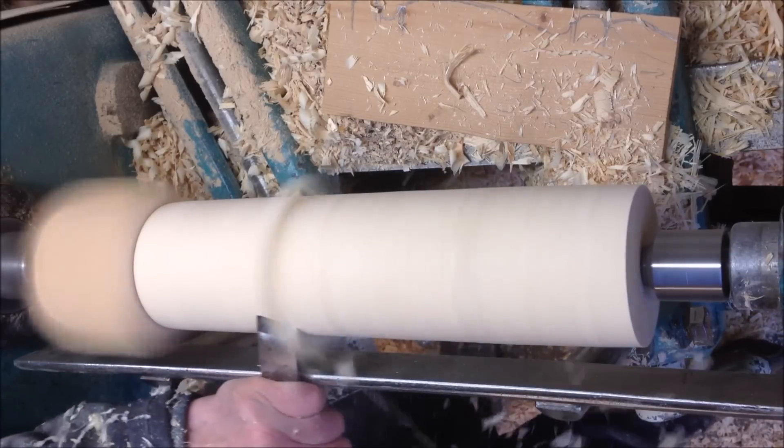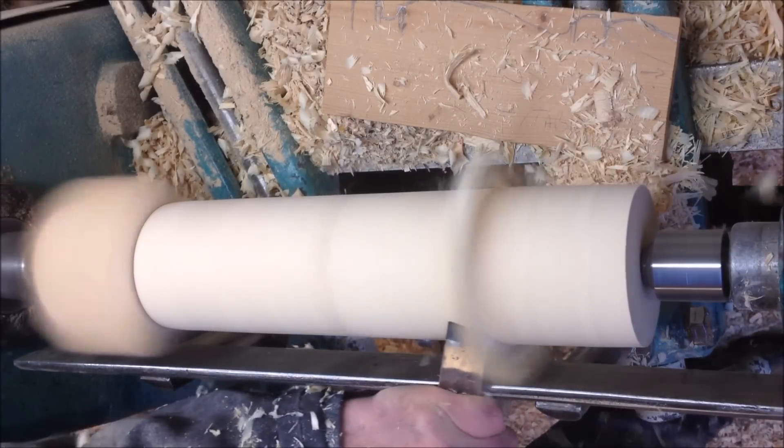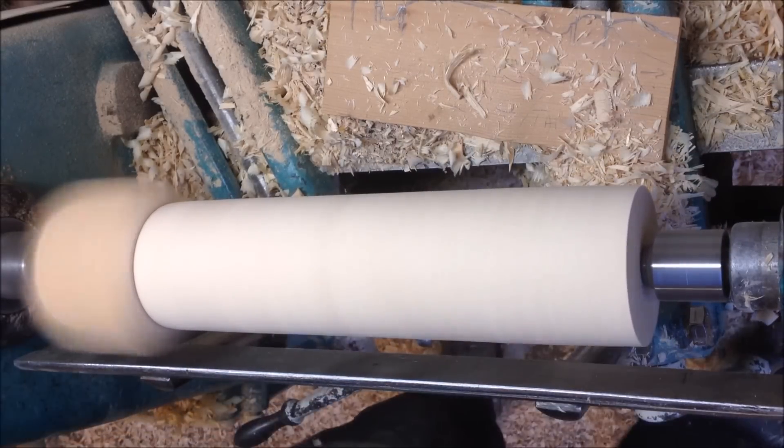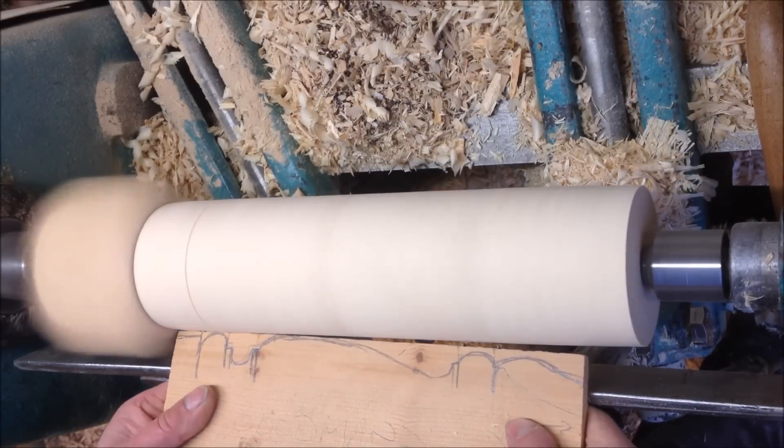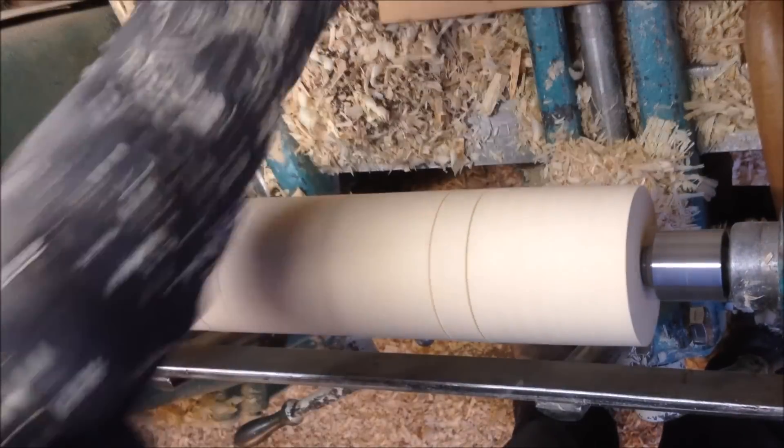So it is no longer flat, so we have our maximum diameter. Using the scratcher, mark the lines required.